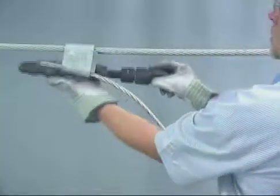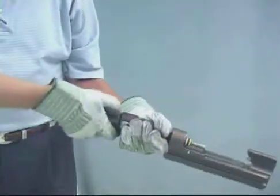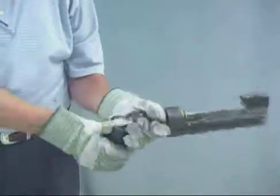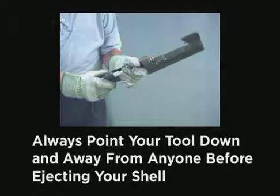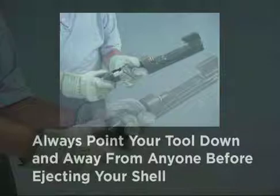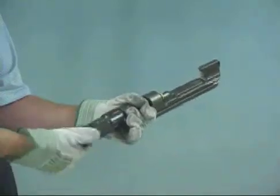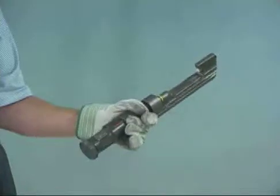Remove the tool from the tap by turning the coupling nut until the tool can be removed. Grasp the coupling nut and turn the breech cap assembly and remove it from the tool. Pull down on the ejector sleeve to eject the spent shell. Make sure that you always point the tool down and away from anyone before ejecting the shell. Replace the breech cap assembly after shell removal. If the spent shell cannot be removed from the breech, replace the breech cap and return the tool to your Amp representative for repair.